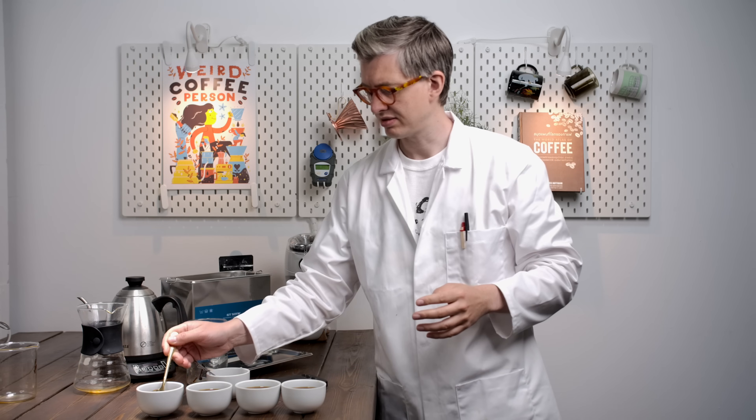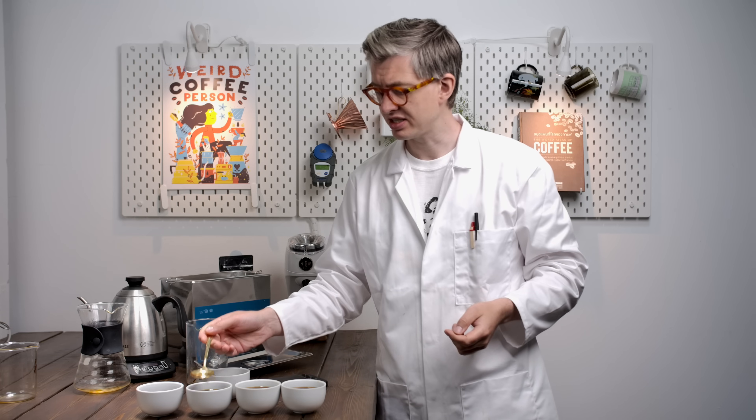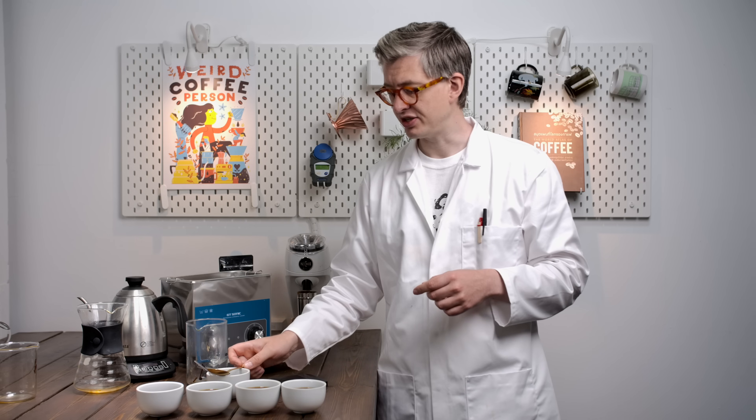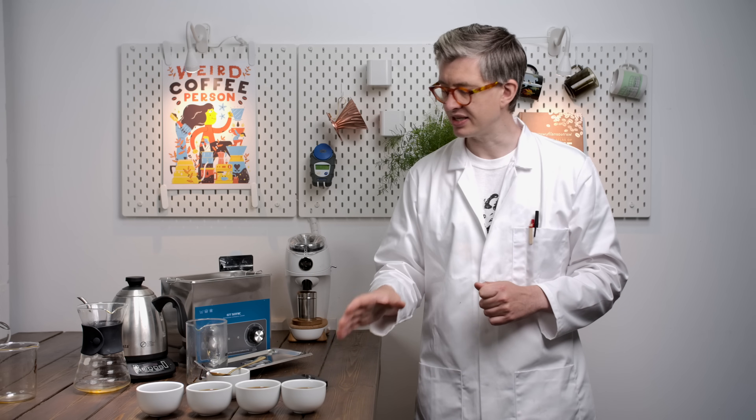Let's taste. Starting with nothing — tastes like a nice cup of coffee. Good. Now the oak chips left at ambient temperature: very subtle, very little flavor from the oak — it's there, but not particularly strong. The heated control: having a warmer jacket around the brew really made no difference to the extraction there. Ultrasonic: yeah, much stronger. It's there almost in the finish — this kind of warming, quite pleasant addition. If you wanted to do this, you could go very slightly heavier on the oak chips. There is a pleasant addition even at a 1% ratio.